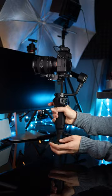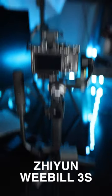Which gimbal is right for you? Here I have three options for you to consider: the DJI Osmo Pocket 3, the Zhiyun Crane M3, and the Zhiyun Weebill 3S.